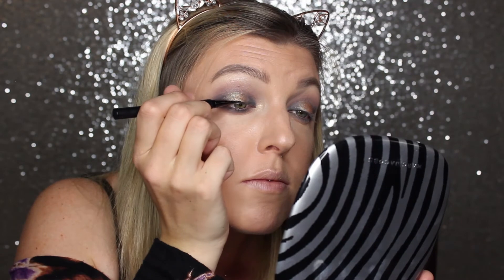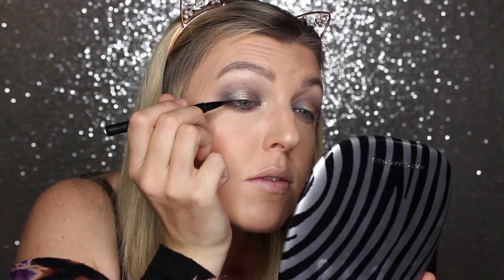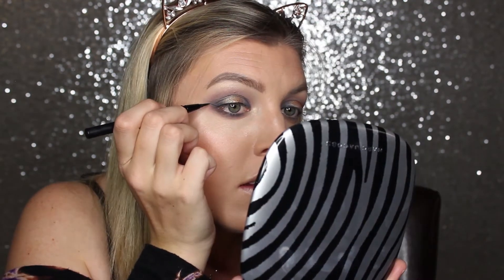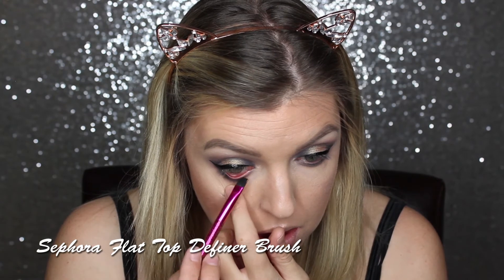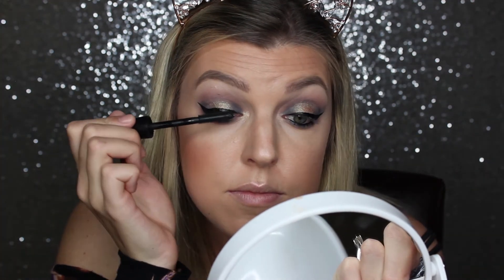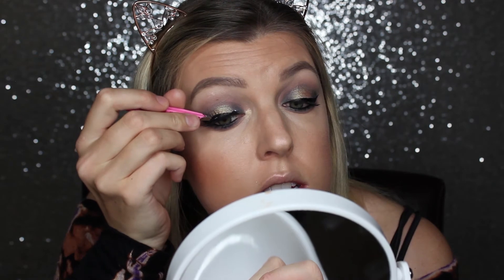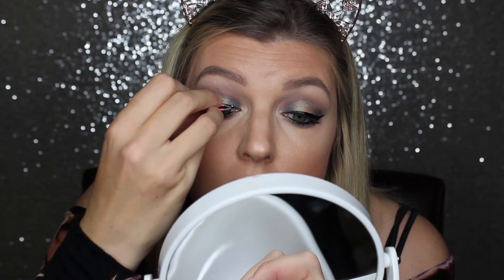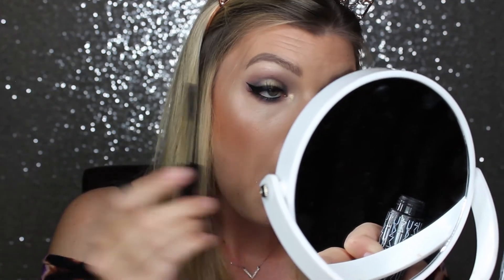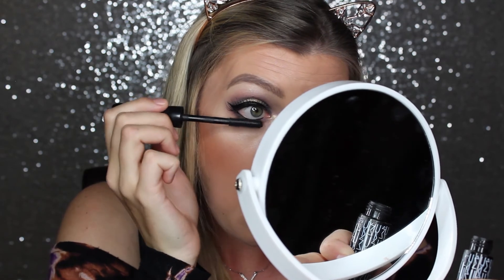Now I'm going to take my Kat Von D ink liner in the shade Trooper and put a cat eye on my eye. I'm also dipping into my Maybelline gel liner — I have to pull pretty hard when I apply it on my inner rim — just applying black liner on my inner rims. Then I'm going in with a little bit of mascara just to darken up those lashes, and then I'm going to put some false lashes on. I used my MAC Extreme Dimension Mascara to darken up the lashes and apply some on my lower lashes.